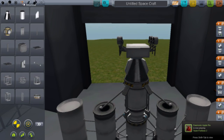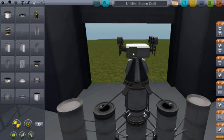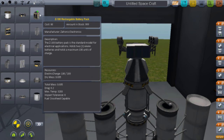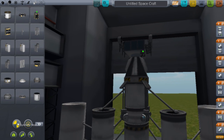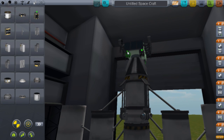You also need solar panels — put three along the rover. Then add batteries: get the Z-100 Rechargeable Battery Packs. Put one on, remembering symmetry is set to 2, so one will appear on each side. Add another two and shove them on there. That's your rover done.